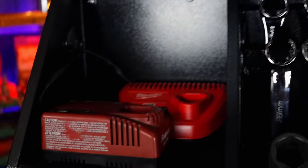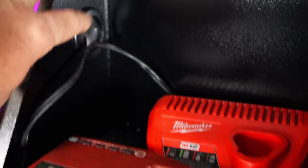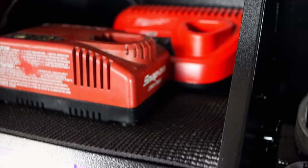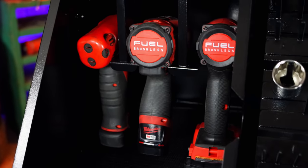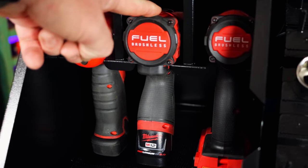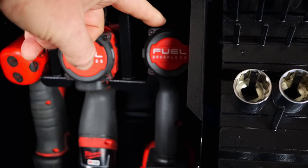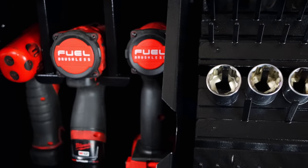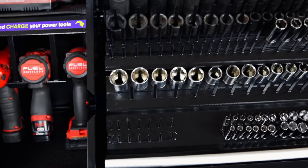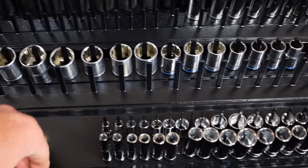I definitely like the fact that you can put your chargers in this box and run them through the hole here. There's the 12-volt Milwaukee and the Snap-on 14.4, and here's where your power tools go. You can see I've got a 14.4 here, the half-inch stubby, and then the quarter-inch driver. I kind of like the layout of everything the way it's made. Of course, this lid opens up.